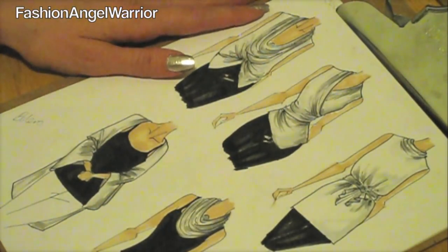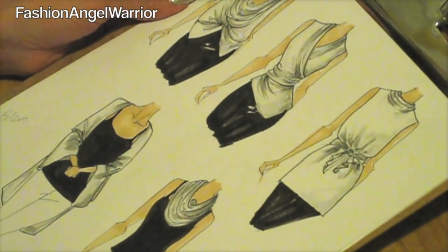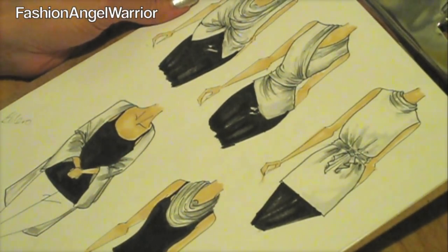And now you have your finished, beautiful, colored-in sketches. I'm Christine D'Angelo, your Fashion Angel Warrior, showing you how to do Fashion Sketching 101. Stay tuned for next time.